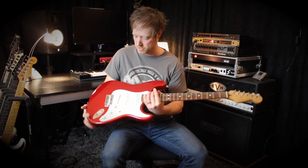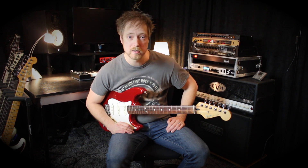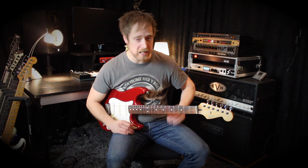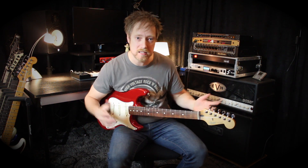Hi! Welcome back to another Malmsteen Shreddy video. I'm sitting here once again with my red Torino Red Stratocaster. In this video it's time for some arpeggios and three notes per string arpeggios. It's from the song Never Die on the album Seven Signs. It's short but sweet. Let's play it at full speed and then I will take the camera a little bit closer to the fretboard so you can really see what's going on.